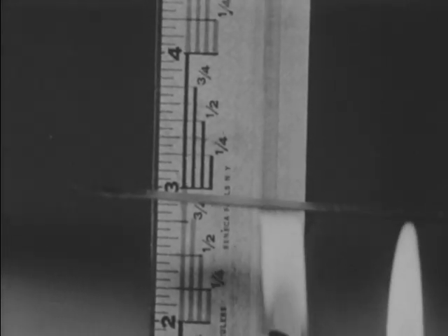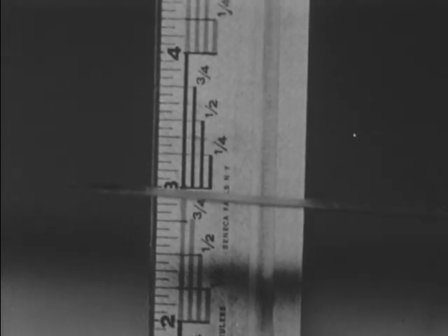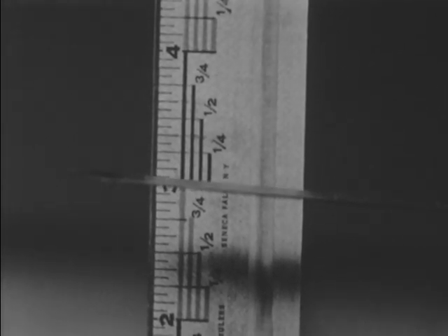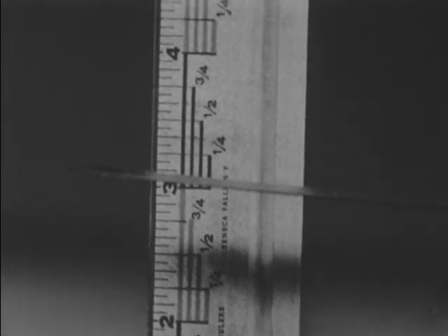When heat is applied to the strips, they expand. Since they are made of different metals, one strip expands faster than the other. This difference in expansion produces a bending action of the bimetal bars. The force produced by the bending action can be applied to such devices as the trigger in a thermal overload switch.